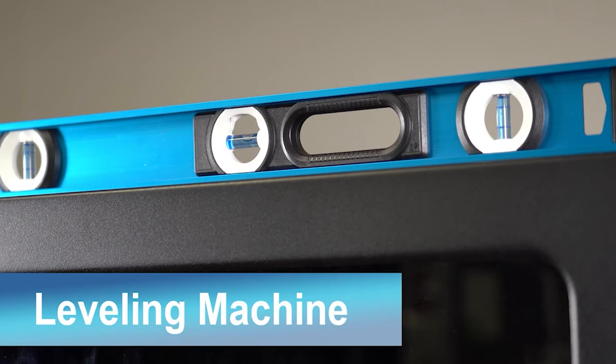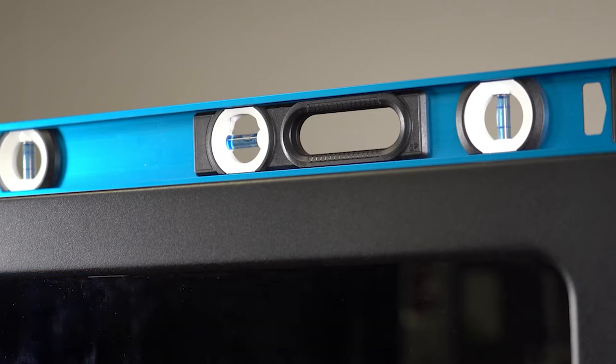Leveling the machine is an important step. A level machine allows the door to operate and close properly, as well as other items within the machine to move correctly. Properly leveling the door and the cabinet is essential to a well-working machine. The door will lock easily and the cabinet will seal correctly with the door and the baffle to provide security.